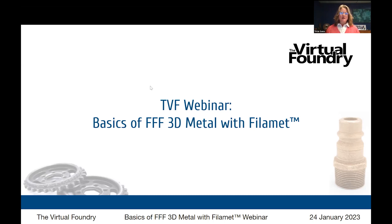Today we're going to focus on FFF metal and using filament metal 3D printing filaments from the Virtual Foundry. We'll walk you through the process that these filaments use. The Virtual Foundry also produces glass and ceramic filaments that work in very similar ways, but we'll really be centering on the use of the metal filaments.